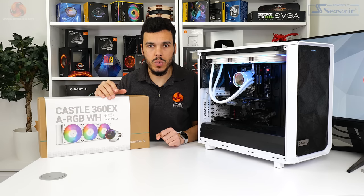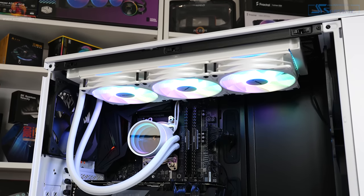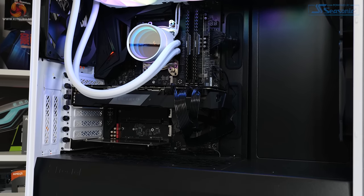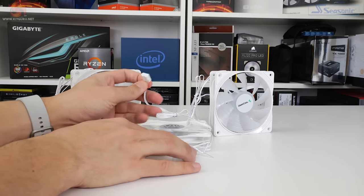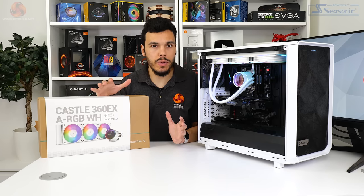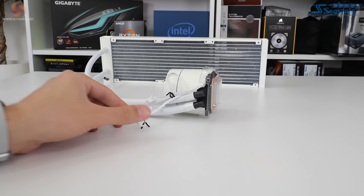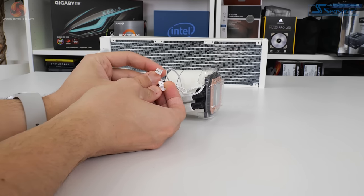The trio of Deepcool's CF120 ARGB PWM fans feature an all-white housing alongside their translucent blades, maintaining the white theme of the entire all-in-one liquid cooler and allowing the 12 LEDs on each fan to shine brightly through those blades. The hydro-bearing 120mm fans are rated at 500 to 1800 RPM via the 4-pin PWM connector. ARGB lighting is handled by a proprietary connector that inserts into the Deepcool breakout box for usage with RGB systems on motherboards, and this is what Deepcool sticks to when using software control to handle the lighting. The lack of third-party software from Deepcool is a strong positive in my opinion.